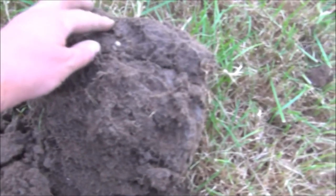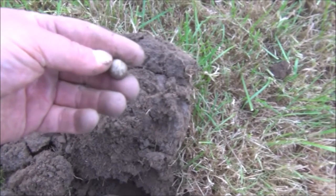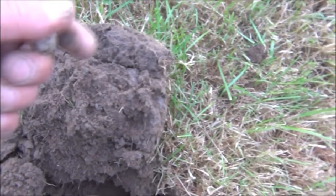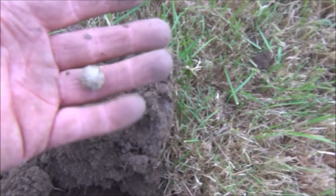I was just saying to the lads we hadn't even found so much as a musket ball. And that looks very much to me like a musket ball. That gave a great signal — I was reading 12-30, not even four inches deep. Nice round musket ball, and a great signal — very loud.